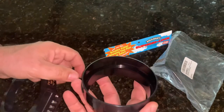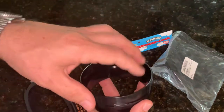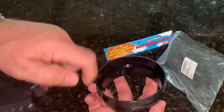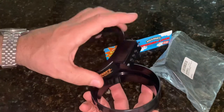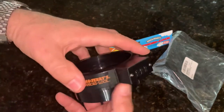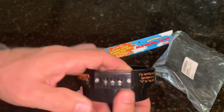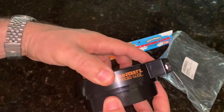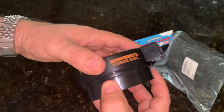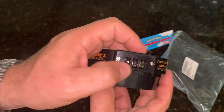Basically you take the pint of ice cream and drop it down in, and this collar comes up from the bottom. You put the cover on top of your ice cream and then cover that with the top of the lock. Scramble your code and then your ice cream cannot be opened because this plastic collar won't come out until the right three-digit code is entered.